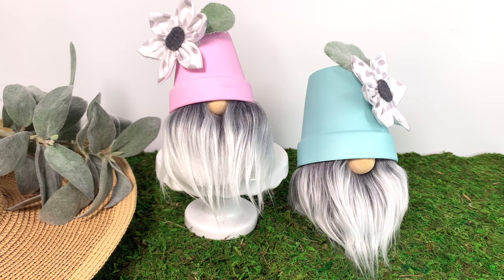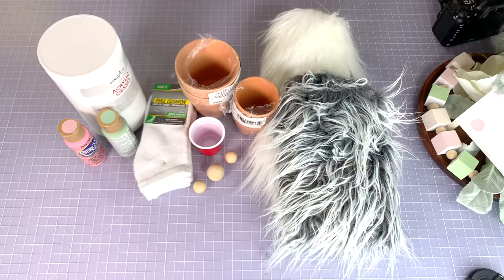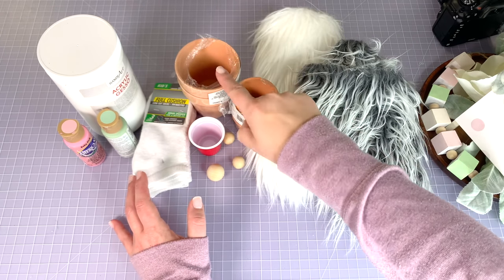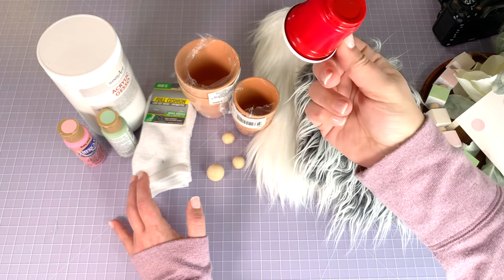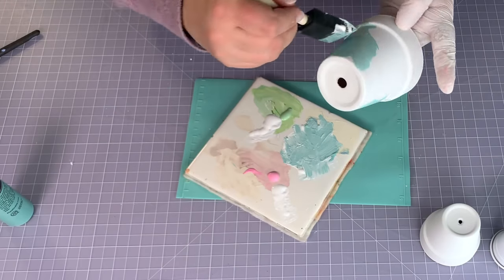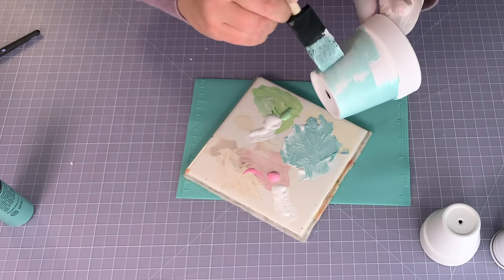We're going to start here with some Dollar Tree flower pots, paint, kids socks, wood beads for noses or wood rounds, and Mongolian fur. I also have this little red solo cup I got from the Dollar Tree — it doesn't work for this. We're going to start by using two colors of paint mixed with white.